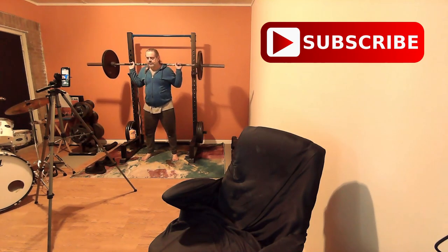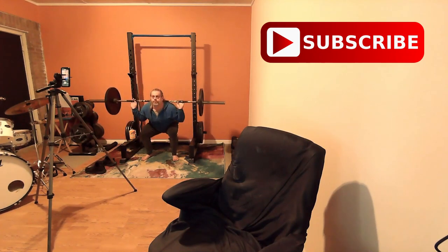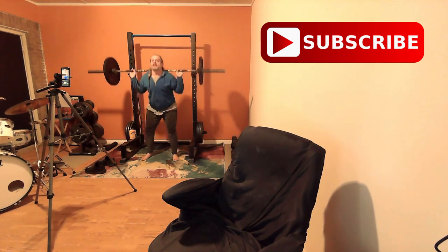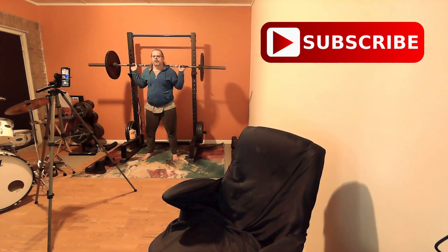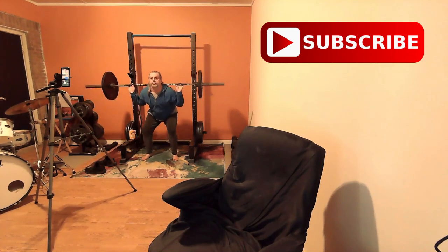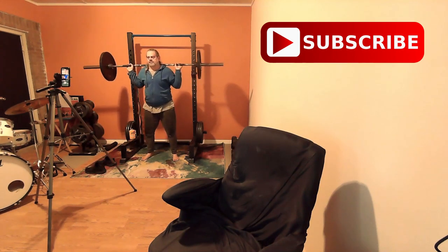So seven full reps. One, two, three, four, five, six, seven. Then seven little reps — one, two, three, four, five, six, seven. I guess I did it okay.